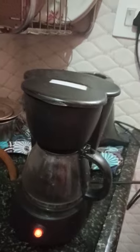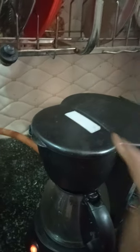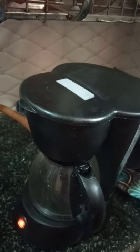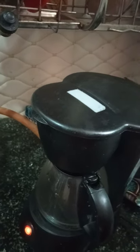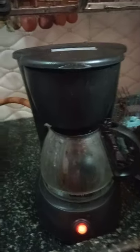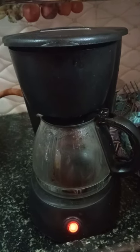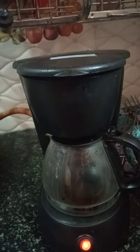We have the coffee bag with a cup. I'm going to show you a little bit of sound from the coffee maker operating.